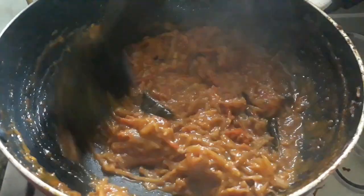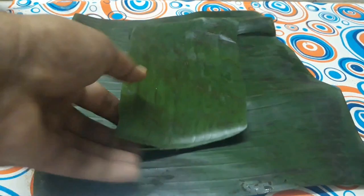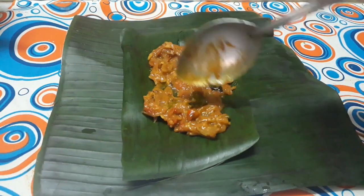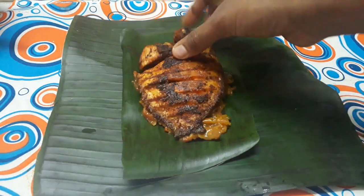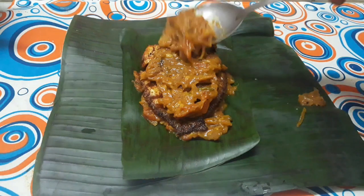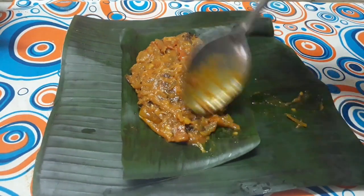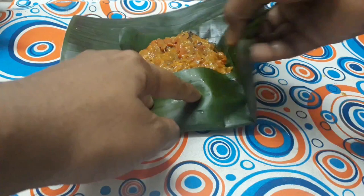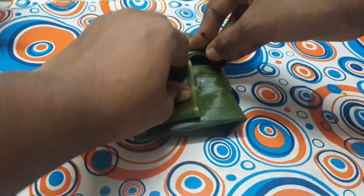I put a spoon in the bowl. Add 1 tablespoon of salt to the sauce. Put the sauce in the sauce. Let's cook it on the pan — we have a little bit to cook it on the pan.